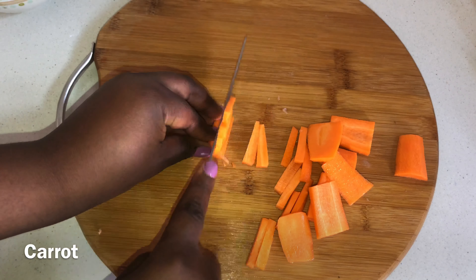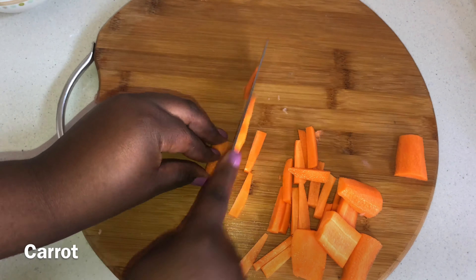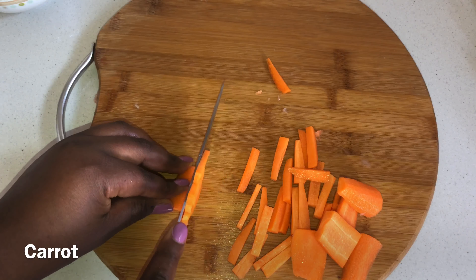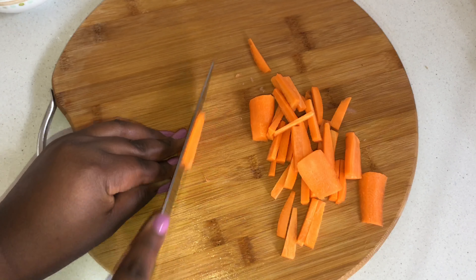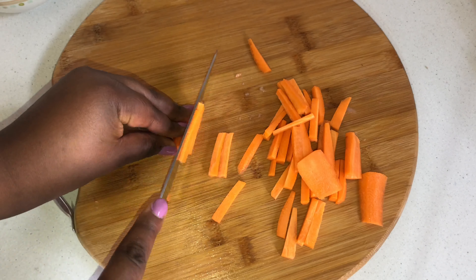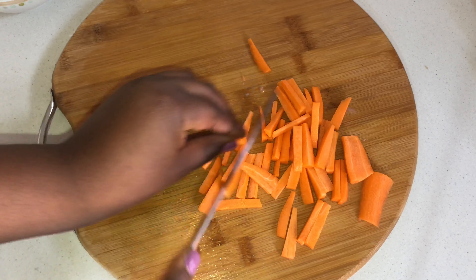So at this point I'm just slicing up my carrots, which will serve as a side of vegetables with my chicken quesadilla. We'll just lightly fry these vegetables so they're still crunchy but cooked enough to be enjoyed.